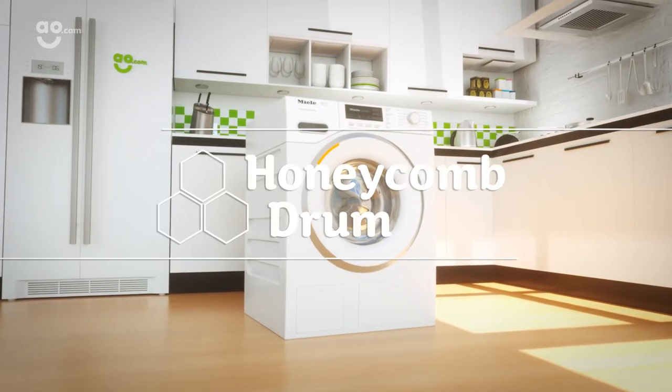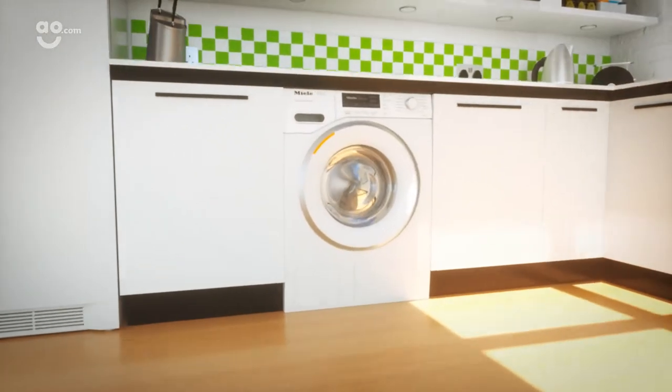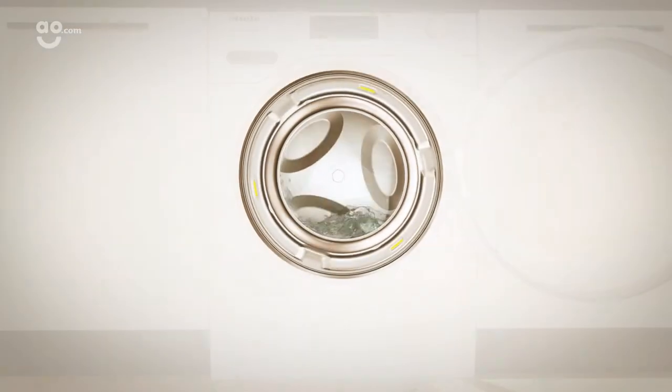To ensure your clothes always receive the care they deserve, Mila's Honeycomb Drum makes sure even the most delicate clothes are well looked after, giving you peace of mind.